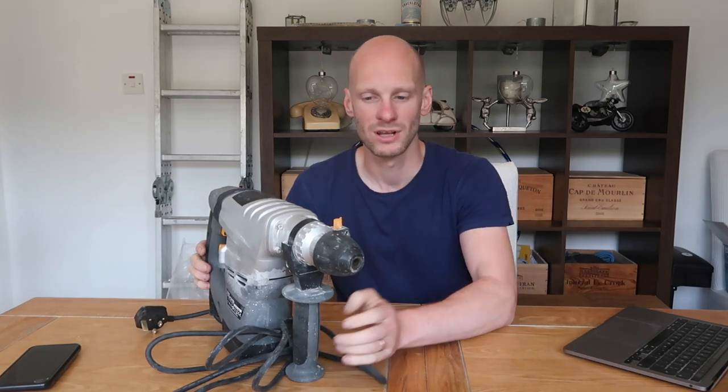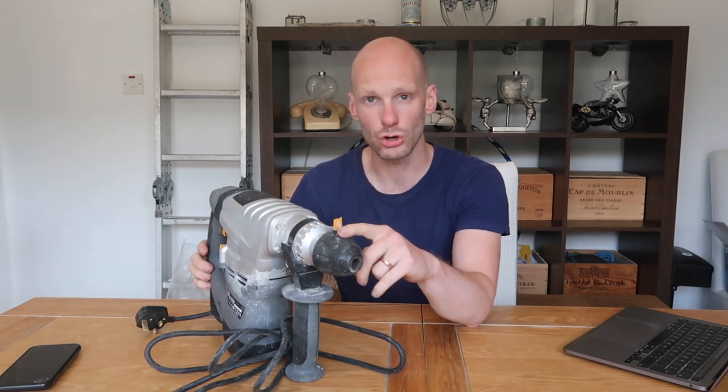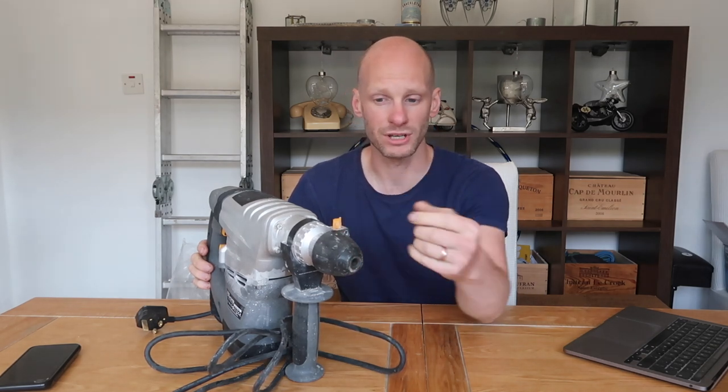If you get an SDS drill, it actually comes in the pack with a chuck for normal drill bits. So you've got the SDS for when you need extra leverage for drilling, and you've also got the chuck to do smaller bits like woodwork as well. This is what I use for a lot of my drilling in this 200-year-old house, and it's 70 pounds from Screwfix.